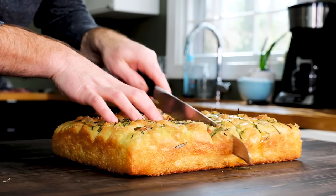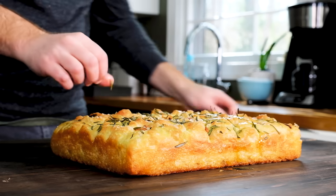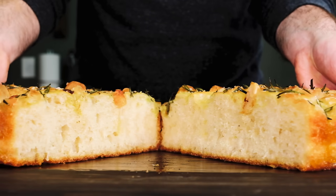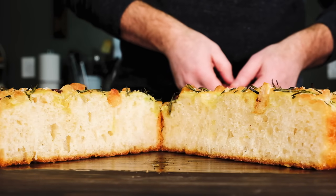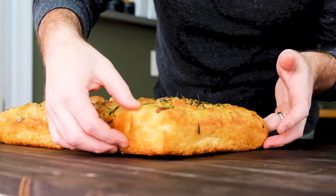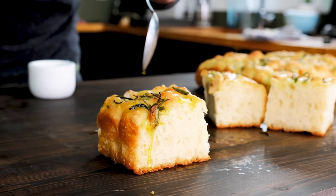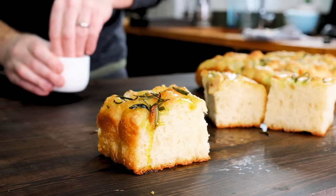I'm going to cut the bread in half and take a look at the interior. Focaccia should have a moist and airy crumb, and the inside should be kind of springy. There should be plenty of air holes throughout the bread — mine are typically small to medium in size, and that's fine. The bottom, top, and sides should be golden brown and a little crispy straight out of the oven. A final splash of olive oil and a pinch of salt, and I am ready to dig in.